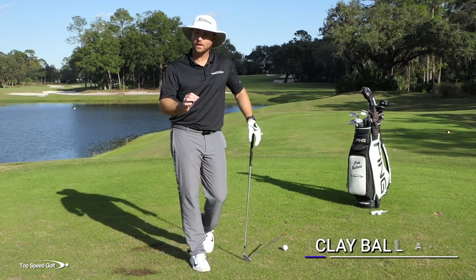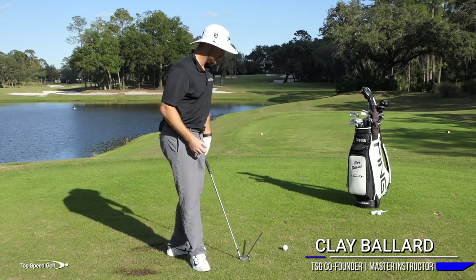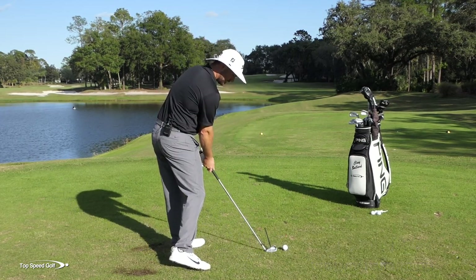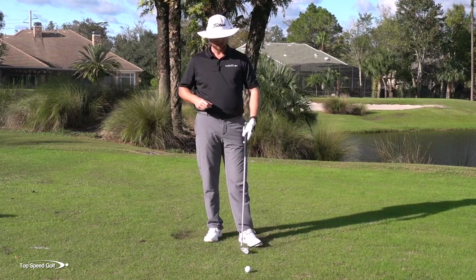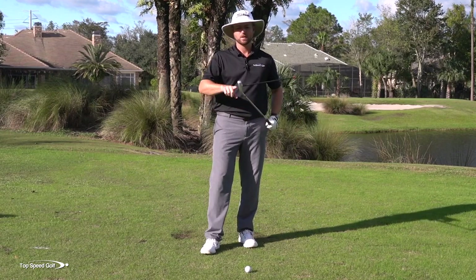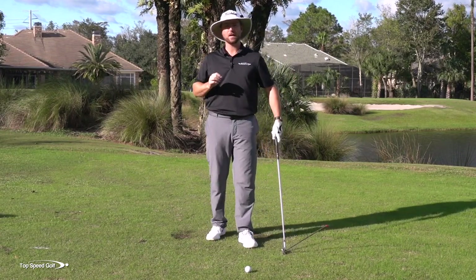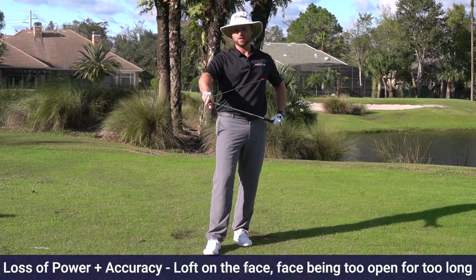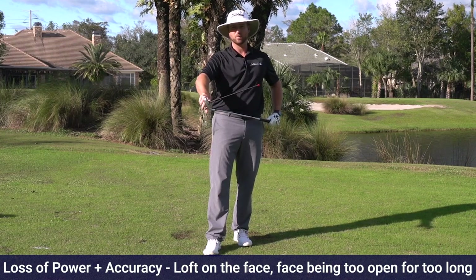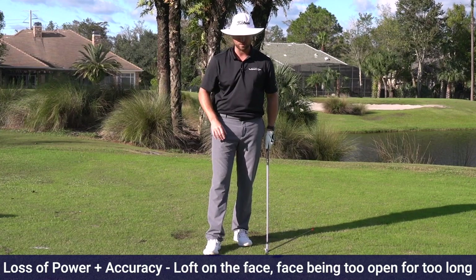Most players have never been taught the right way to hit your iron solid, to compress them, to get that divot in front of the golf ball, and to really increase your ball speeds to make it feel really solid. There's actually something really important to making this happen that 99 out of 100 golfers don't get right. They simply have the club with way too much loft for way too long, and they have the clubface way too open for way too long.